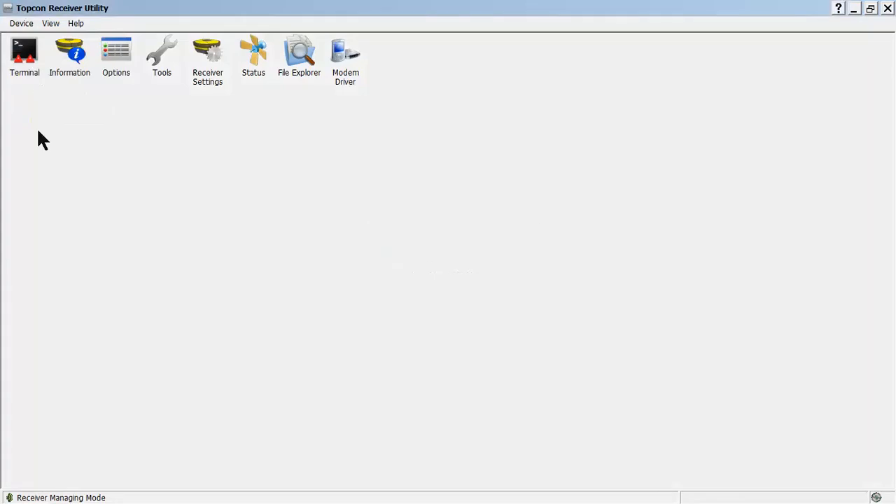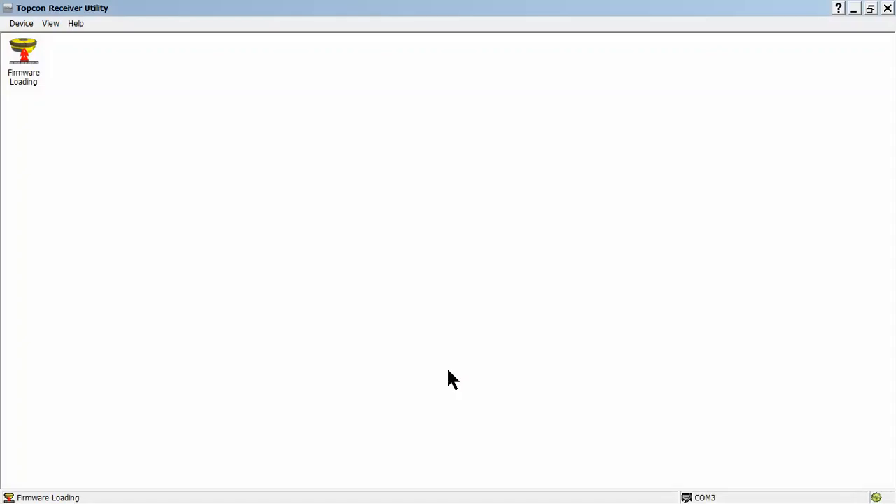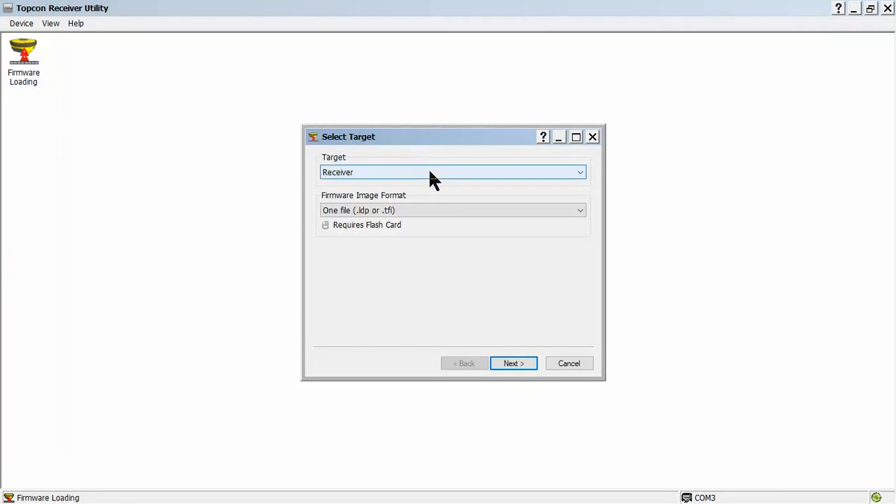We'll disconnect, and then we'll change modes. We're going to go to the firmware loading mode — you'll notice we'll go to only one icon, and it is called firmware loading. We'll go to Device > Connect again and let it establish communication. We'll notice this by COM3 being active. We'll press the firmware loading box and change this over to two-file structure. It does let us know that it requires a serial connection. We'll hit Next.